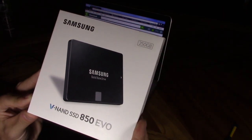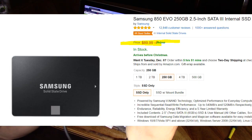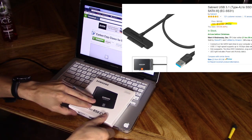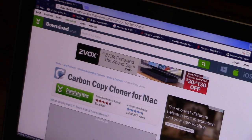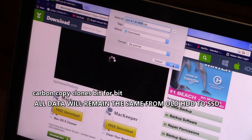On my MacBook Pro it had a 250 gig hard drive, so I bought a 250 gig Samsung 850 Evo SSD for $90 on Amazon — I'll leave a link in the video description below. You also want to get a USB to SATA cable that plugs into the SSD, and download Carbon Copy Cloner from download.com. I'll leave a link in the description below.